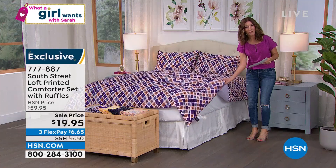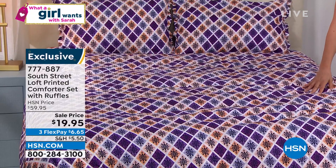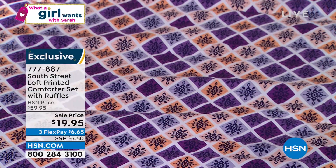Very lightweight, so it's perfect for this time of year or going into the summer months. I love the prints. We'll go through them quickly. The one on the bed is called Purple Diamond. It's got all these pretty purples and sort of yellow and orange colors. And then down below, we have a few more of the prints to share with you.